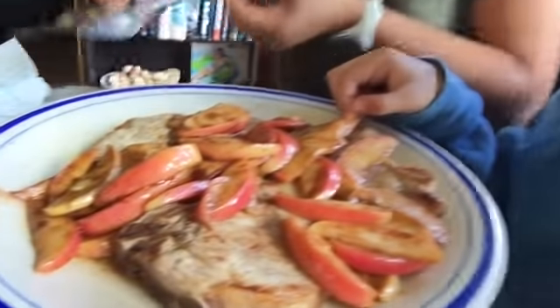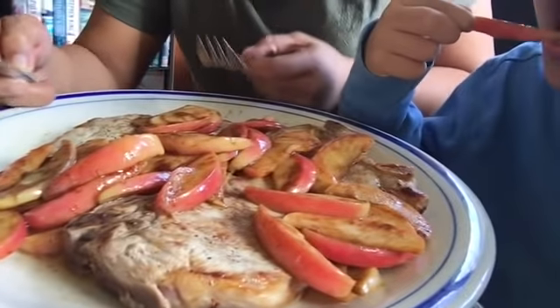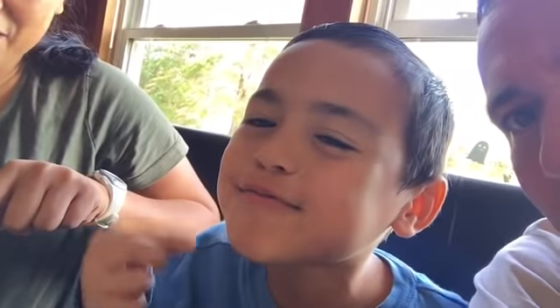Let's see how delicious it looks — it smells delicious. Look at our baby boy; he's gonna eat the apple first. Mmm, is it good? I love the cinnamon!